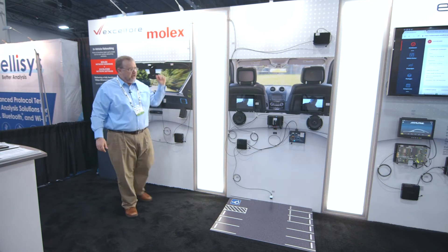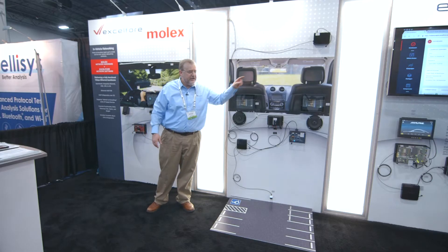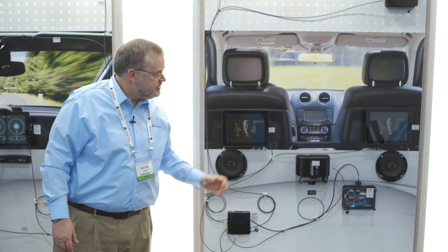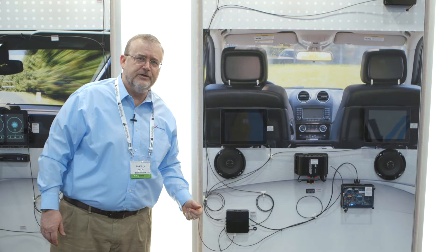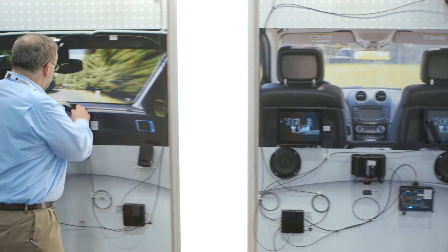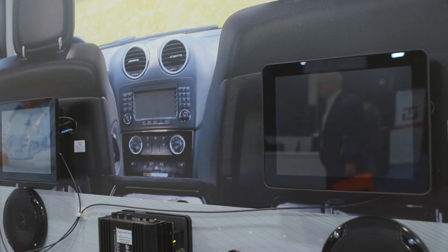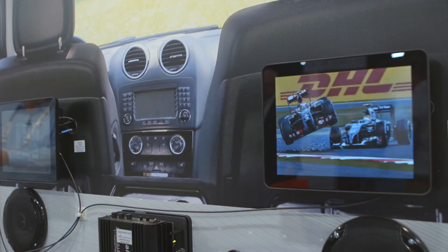I'm running over the Ethernet using AVB — audio-video bridging — to synchronize two separate video streams and an audio stream in the back of the car. So they're all playing in synchronous mode. I can turn these displays on or off and remain synchronized.